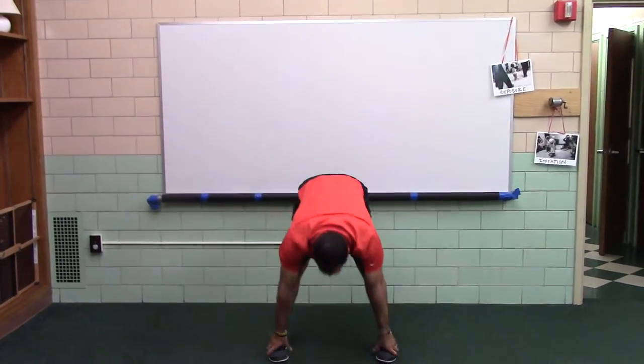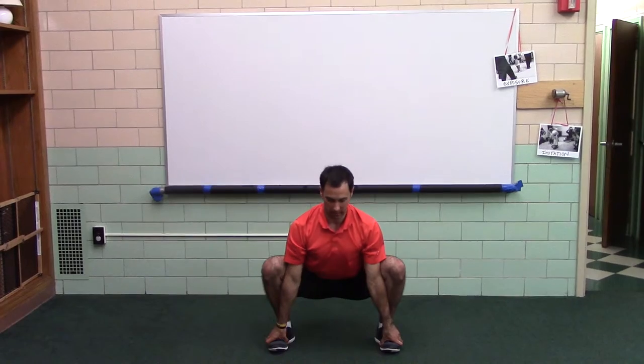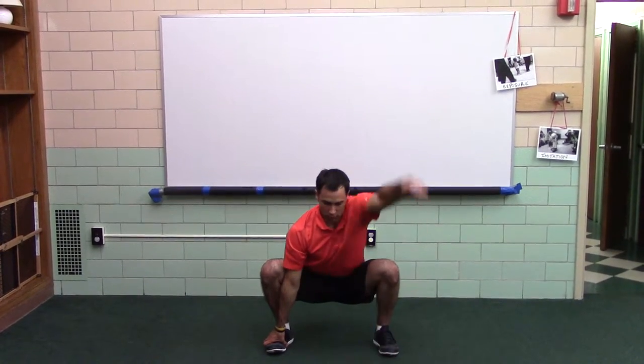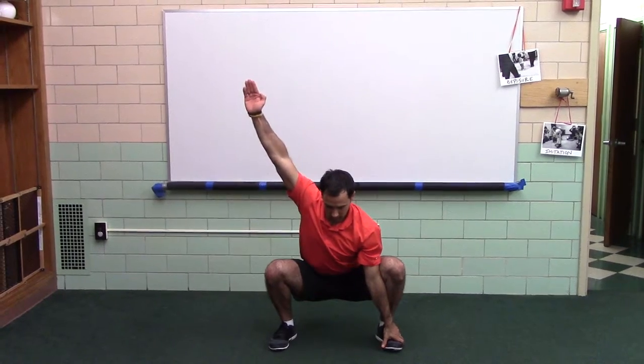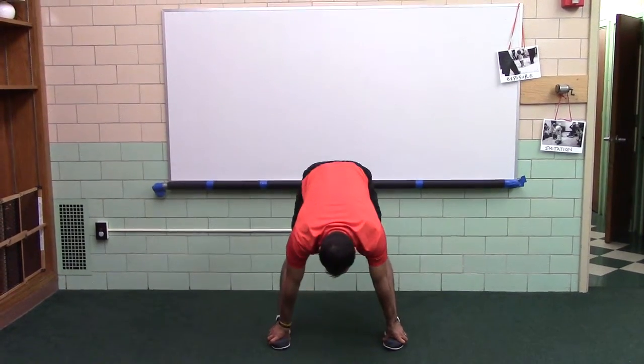Forward bend, squat, pack your head, roll and reach, roll and reach, stand.